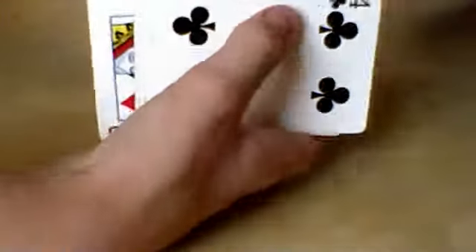The overhand is basically a Hindu shuffle to be honest, because all it is is an overhand on the side. They're basically doing the same thing — you're peeling them, but you're peeling them off the bottom instead of peeling them off the top.